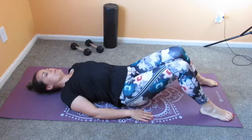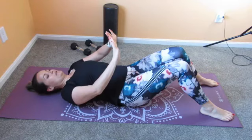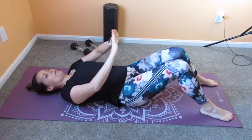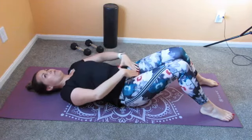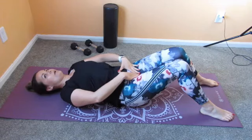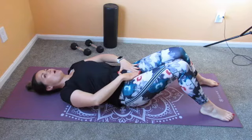The first thing we're going to do is our pelvic tilt. Create a diamond with your hands by placing your thumbs together and your first fingers together. You're going to have your pointer finger on the pubic symphysis, which is the bony point, and then your thumbs will go on your belly button.